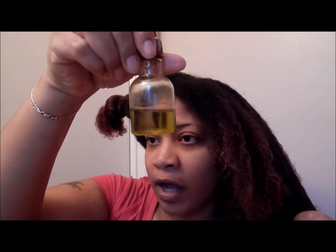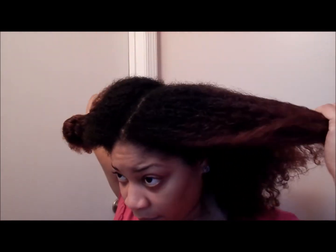I'm just adding a little bit of extra virgin olive oil to my hair to fill that in, and I'm just gonna put this section out of the way until I do the other side.